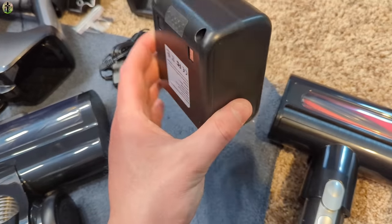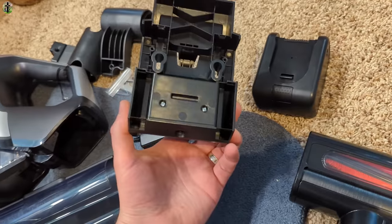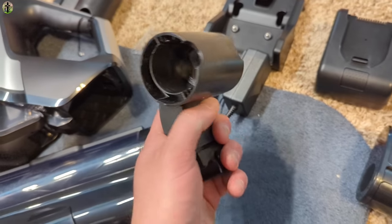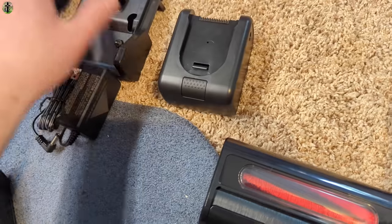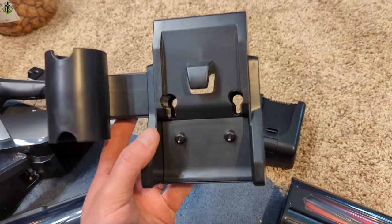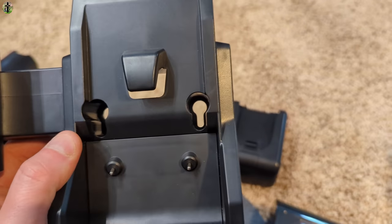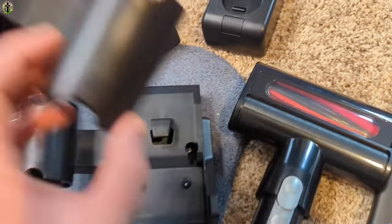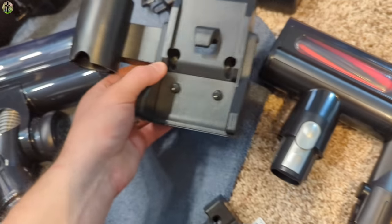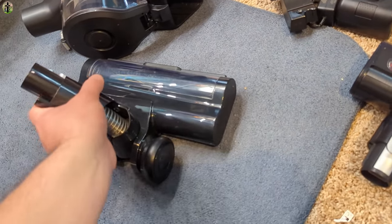Here's the little charging base with the power supply, and you also have this holder for the brushes which attaches to the unit. Both pieces simply go on the side of the charging hub, and you can mount this on the wall with a screw through there. Make sure you have both panels on before putting the screw in because they interlock, and they do provide you with screws.